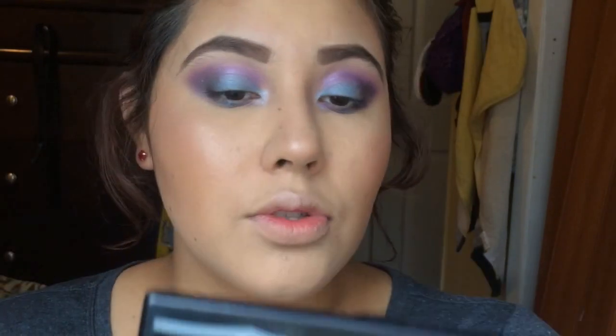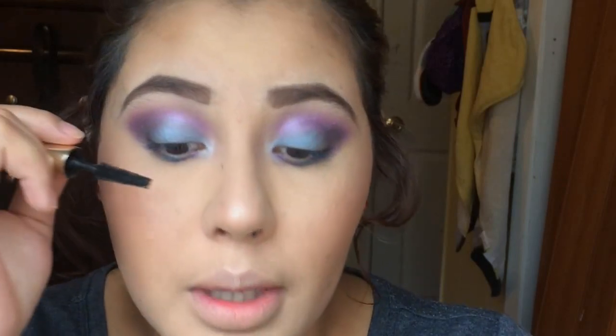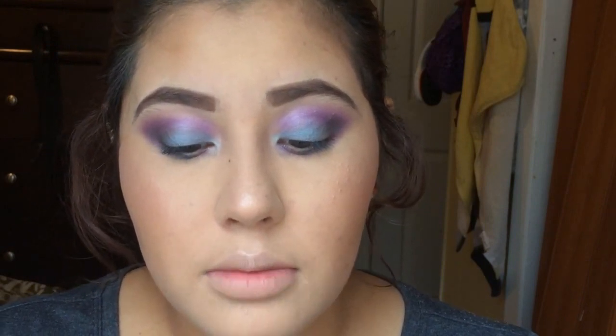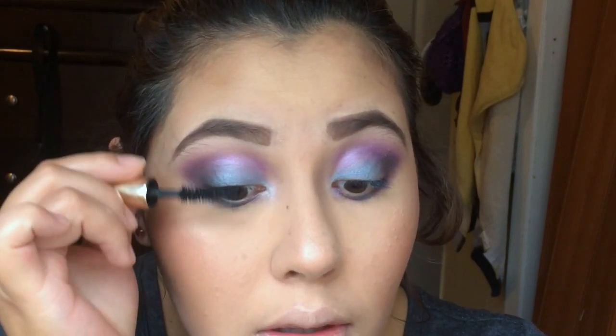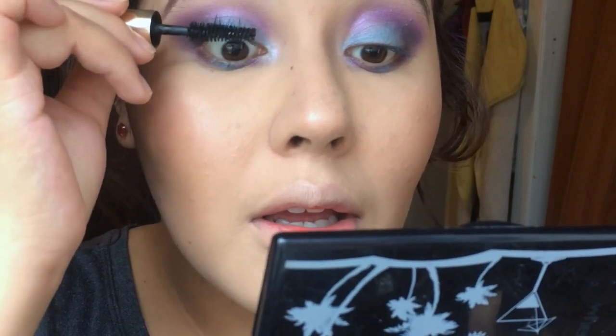If you want, you can add a winged eyeliner and some fake lashes. I'm not gonna do that since I'm not going anywhere — I'm just gonna add mascara to finish the look. This is my Sumptuous Bold Volume Lifting Mascara from Estee Lauder — I love it. See how long it makes my eyelashes? It's in the color 01 Black.